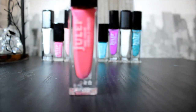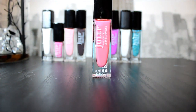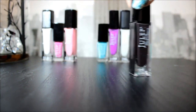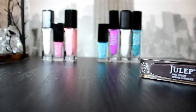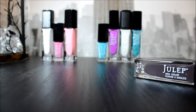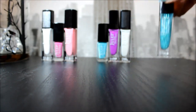This one is very sheer and it's called Marin in the style It Girl. It's really pretty. This one is called Fiore and it is also It Girl, and it is also very opaque.